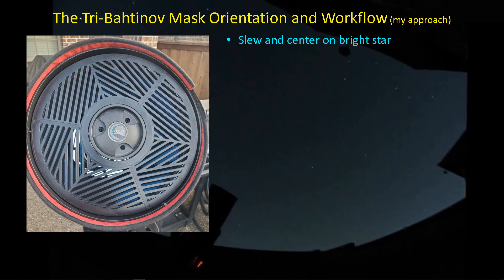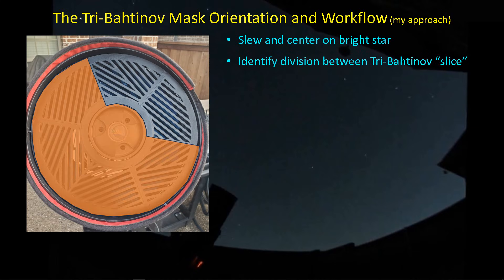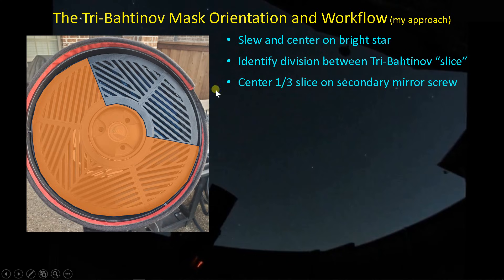Let's review briefly the workflow for using the tri-Bahtinov mask for collimation. First, slew and center on a bright star and try to get as good a focus as you possibly can. Then take a look at the divisions in the tri-Bahtinov mask — the pairing of a straight line and one cell with two angled lines produces an effective slice that gives a Bahtinov diffraction spike pattern. Center that slice on the collimation tool. Then start an imaging loop in SkyCal software and you'll start getting the continuous readout for each of the three diffraction spike patterns.